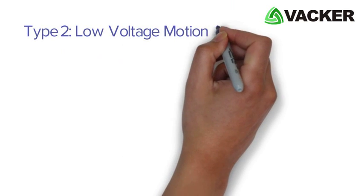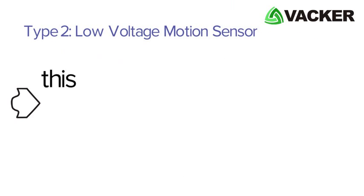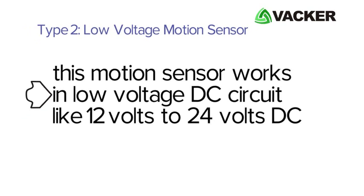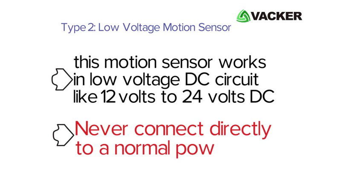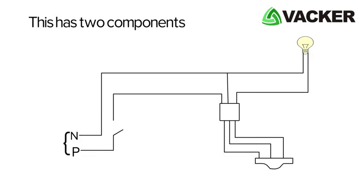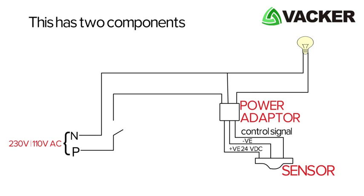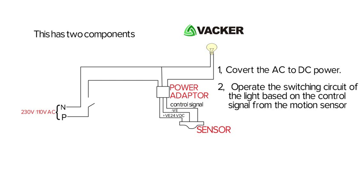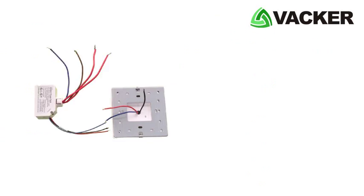The next type is a low voltage motion sensor. In this case, the motion sensor works in a low voltage DC circuit, like 12 volts to 24 volts DC. Never give the connection directly to a normal power circuit. This type has two components: a sensor and a power adapter. The adapter has two purposes — to convert the AC to DC power, and to operate the switching circuit of the light based on the control signal from the motion sensor.